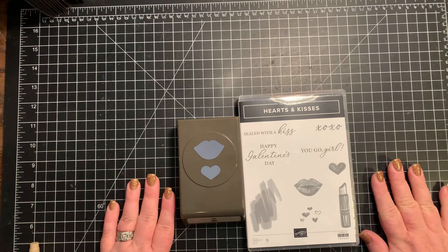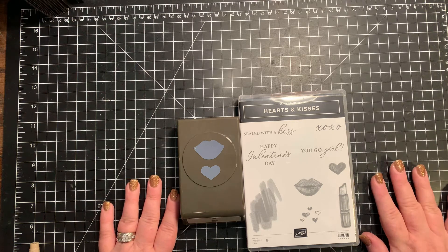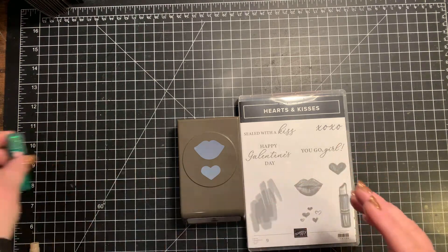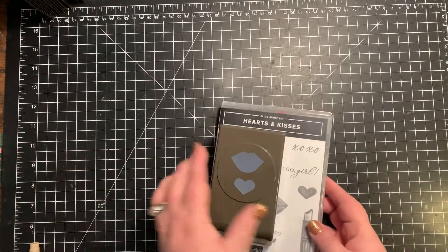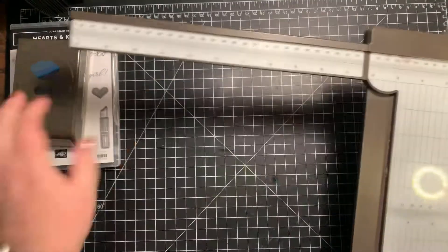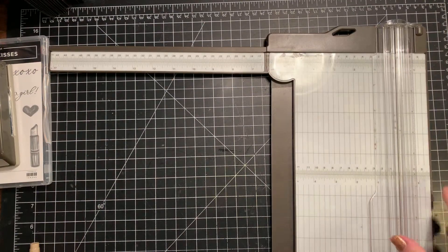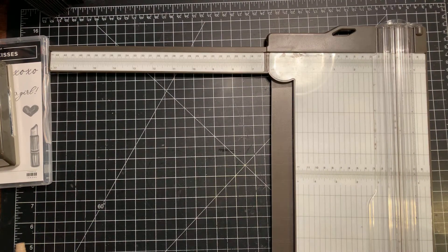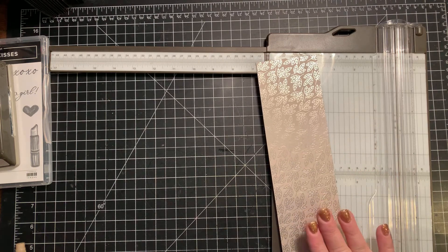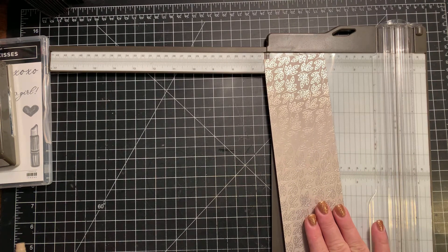I wanted to create a project for my Simply Sweet Stampers tutorial group, and we're gonna go ahead and make one that will fit a lip balm. So let's move these supplies aside. We are going to bring in our paper trimmer, and then we're gonna bring in some of this gorgeous foil Love You Always Specialty Designer Series Paper.